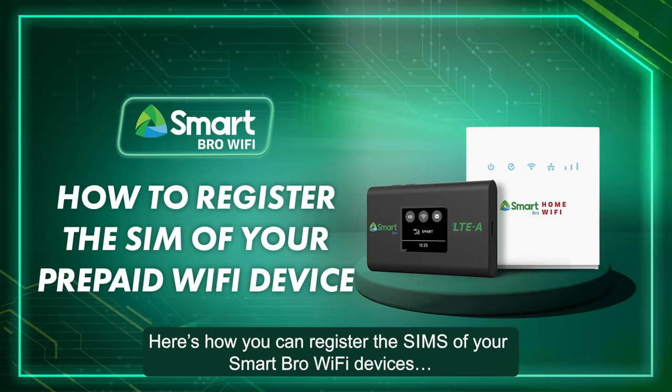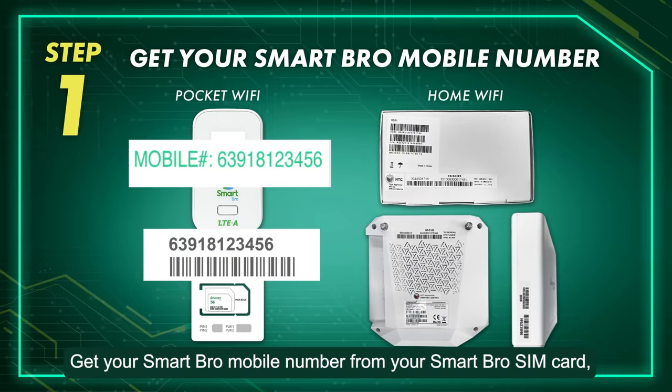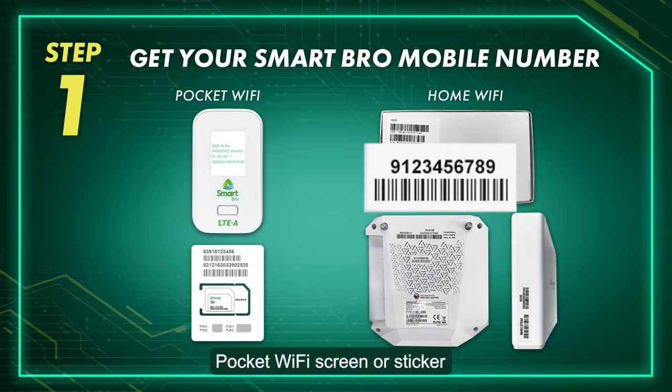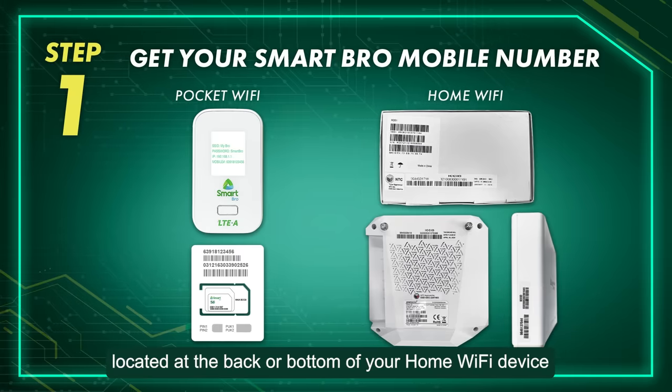Here's how you can register the SIMs of your SmartBRO Wi-Fi devices. Step 1: Get your SmartBRO mobile number from your SmartBRO SIM card, pocket Wi-Fi screen, or sticker located at the back or bottom of your home Wi-Fi device.